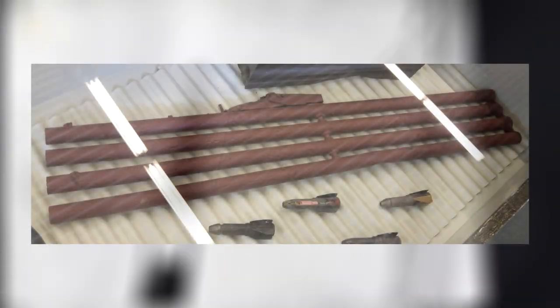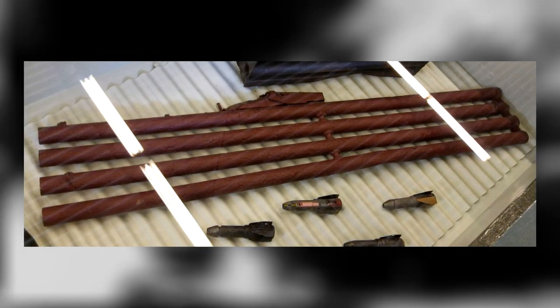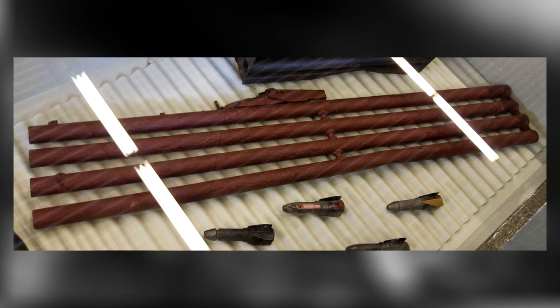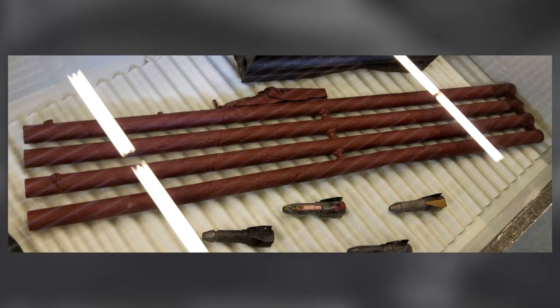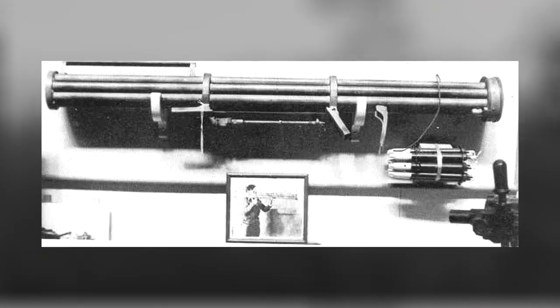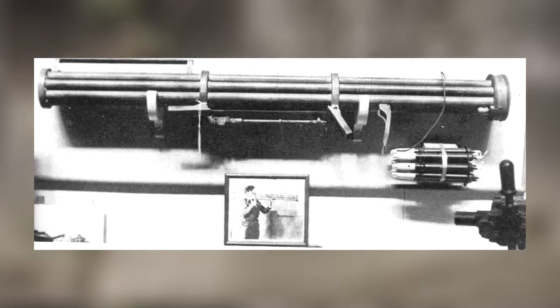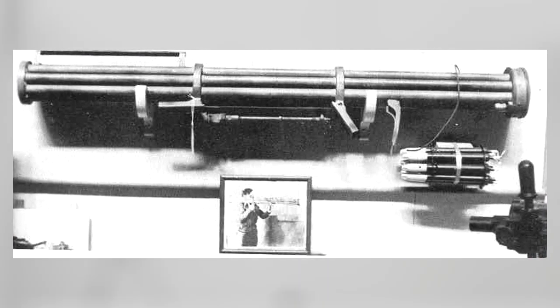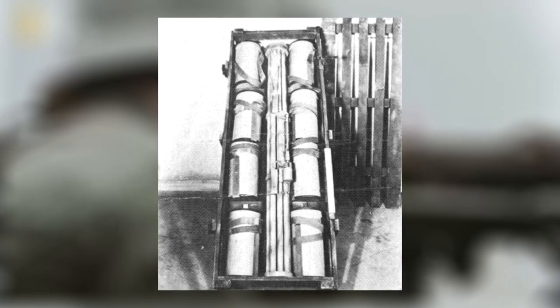Germany, running critically low on raw materials, could not afford to be so frivolous, so the requirements for the Luftfaust were overhauled. The key change was reusability, specifying the need to reload the weapon. Other requirements included an effective firing distance of 1,650 feet, with a dispersion rate of less than 10% within that range. The anticipated projectile velocity was 675 mph. Lastly, the fired projectile was set to self-destruct at about 2,600 feet, had a target not been reached.